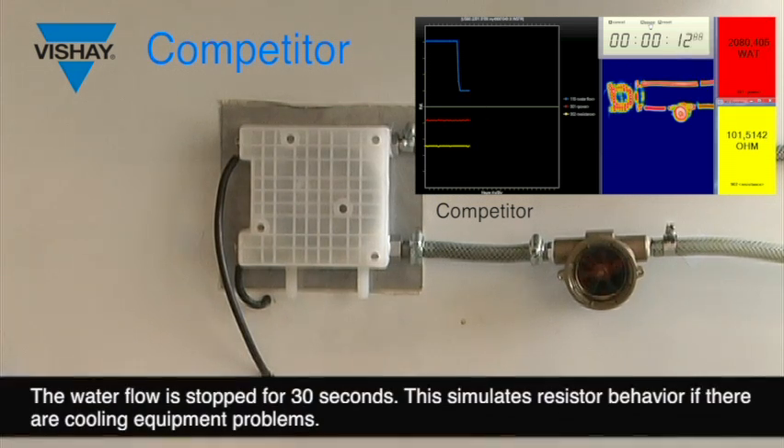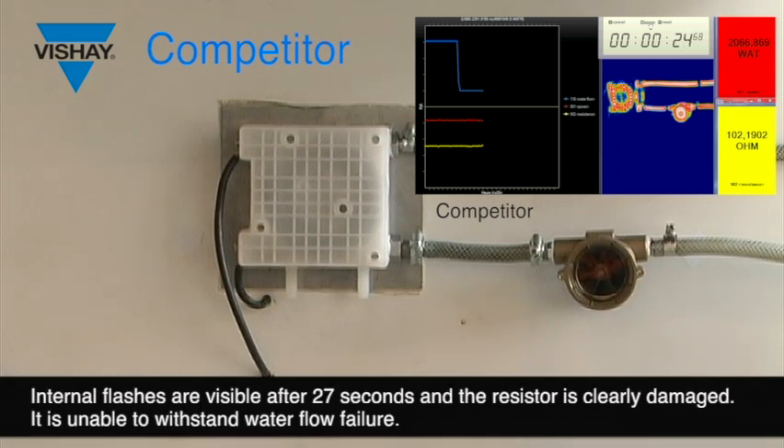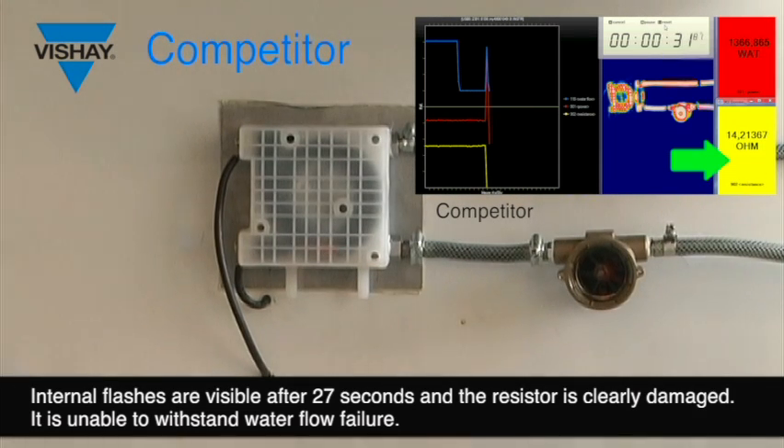This stop of water flow during 30 seconds is a customer request to simulate the behavior of the resistor in case of a problem on their equipment. We observe an internal flash after 27 seconds and the ohmic value moves from 100 Ohm to less than 15 Ohm. The resistor is definitely damaged and cannot withstand water flow failure.